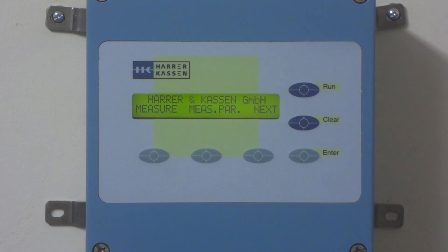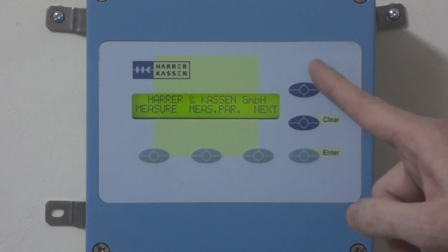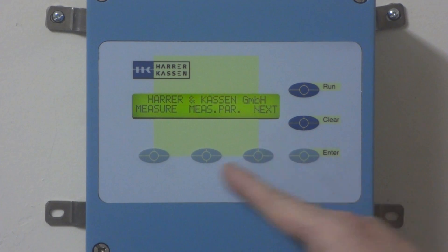The front panel of the HK1 and the HK2 looks like Figure 1. There are three hardware keys — Run, Clear, and Enter — that is always their function, and there are three software keys.